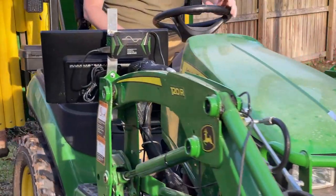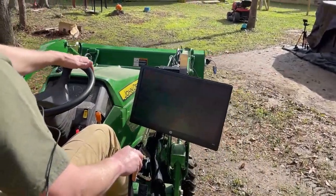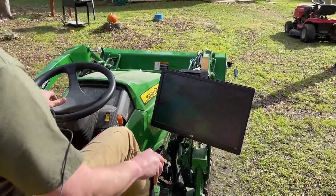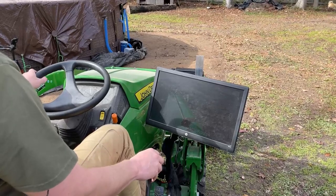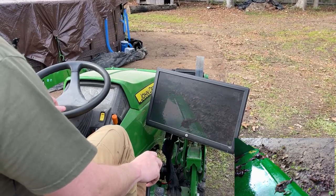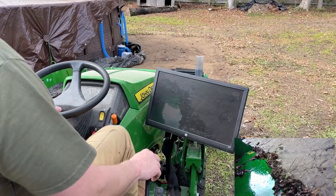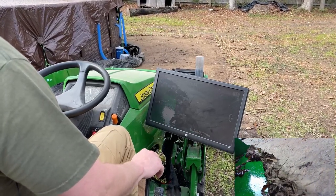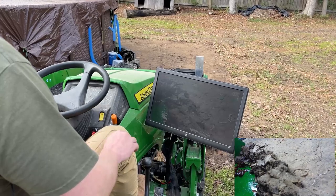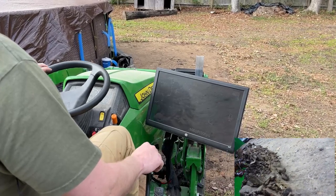I bought this tractor brand new with a front end loader, and the first day I got it I jumped on and was moving some dirt around. I realized very early on that I could not see what was going on directly in front of the front end loader bucket from the operator station. I played with the bucket level indicator but the accuracy for me is probably an inch plus whenever I'm trying to make an adjustment. I was trying to scrape the ground and take off as little as I can, and it just wasn't working very well.